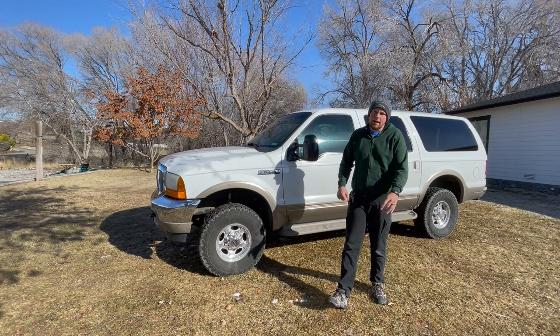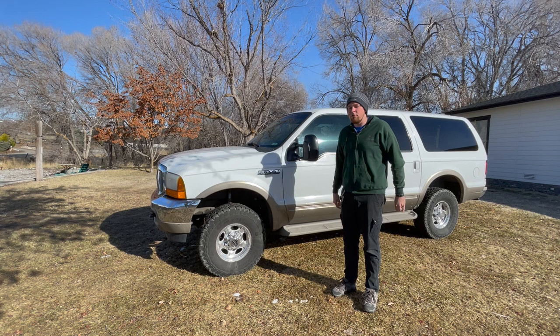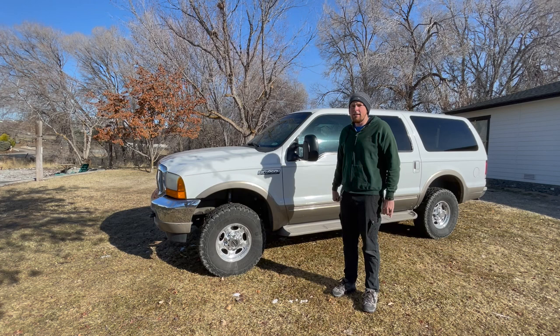We are going to talk about common rust spots and little things to look out for. I'm going to put you guys on the handheld camera and we are going to walk around this truck and I'm going to show you some key things that you can look out for.